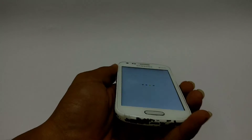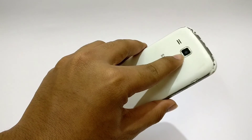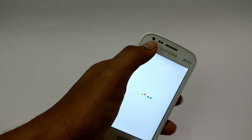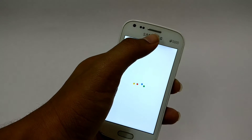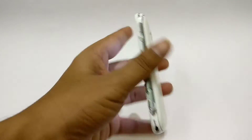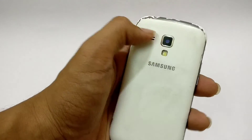Let's talk about the specs. It's got a 5.4-inch 480p display and a 5-megapixel rear-facing camera with a flash, and a 0.3-megapixel front-facing camera. It also has two sensors, a micro USB port, a headphone jack on top, a microSD expansion slot, and a rear-facing speaker.